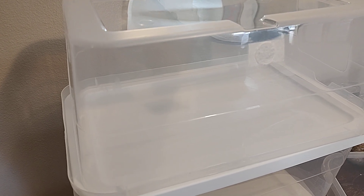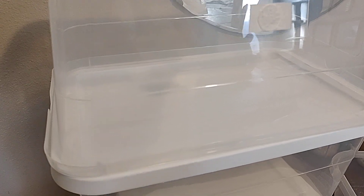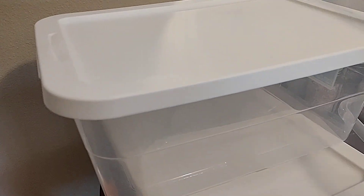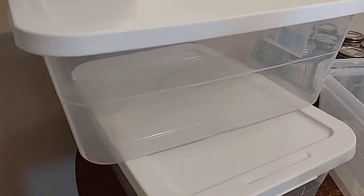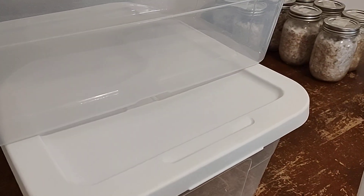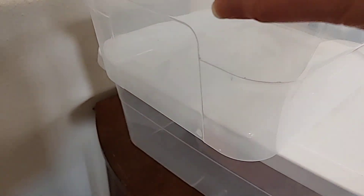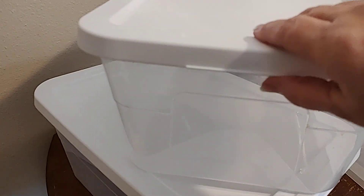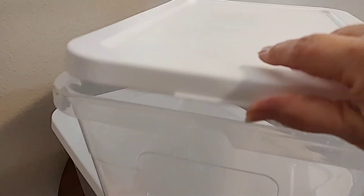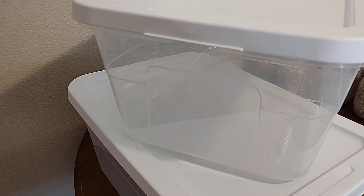Welcome back to Mycology Exploration. We are about to strain substrate in a pillowcase, putting fresh substrate in these tubs. The colonized jars over here will be birthed into these tubs of substrate. We always get questions on the tubs, so we keep these lids — these tops — for colonization, so you can pour your substrate in.